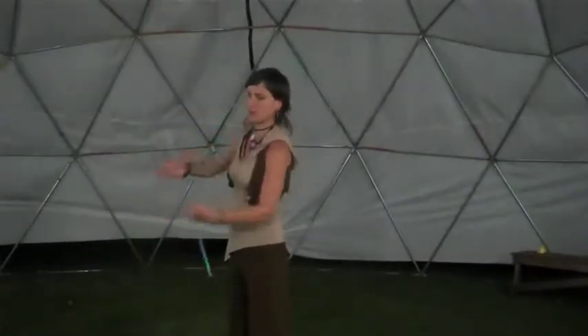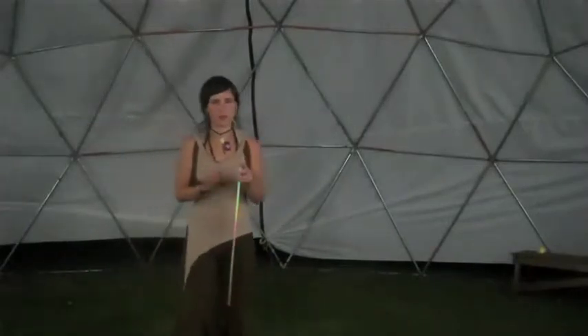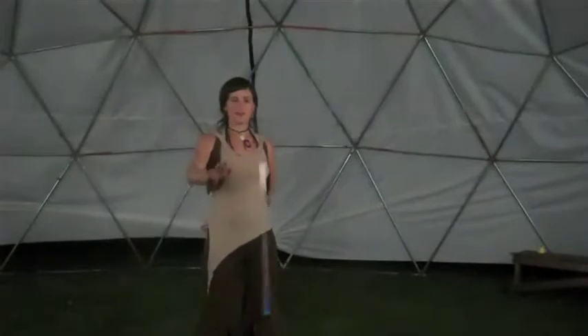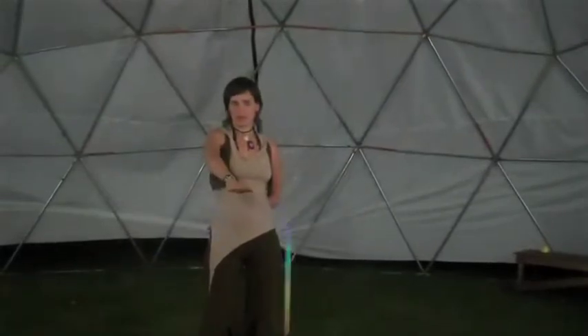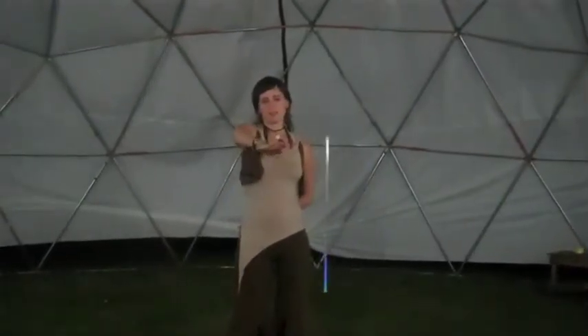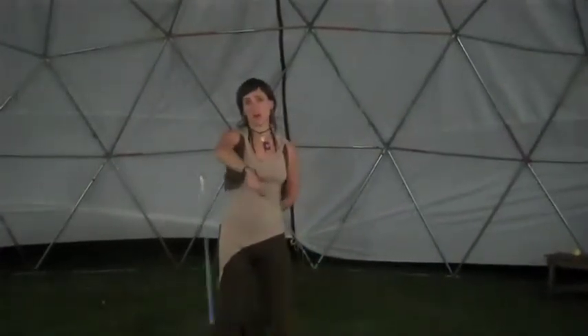Once you feel comfortable there, you can go into your basic moves, starting with small circles in front. Here we have inward circle — notice you can keep your hand very fixed in space and it requires very little effort. You can go the other direction, but remember if you go only one direction, it'll wind up your strength.